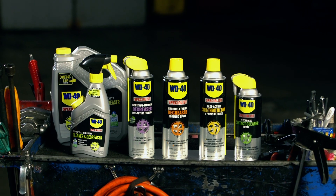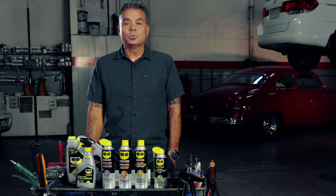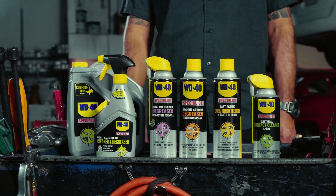With so many types of cleaners on the market, it's important to know how, when and where to use each cleaner to protect your tools and equipment. Luckily, the WD-40 Specialist line has you covered.